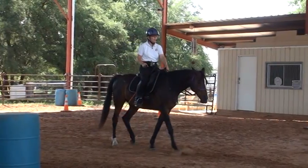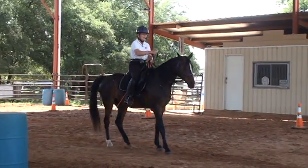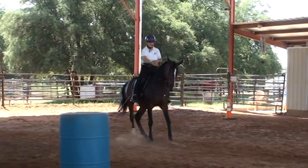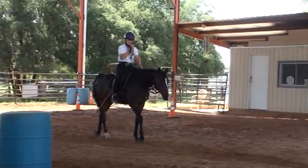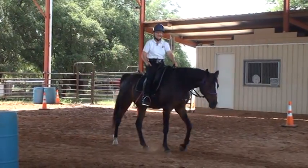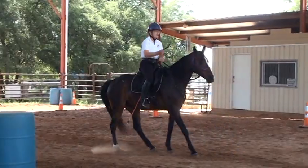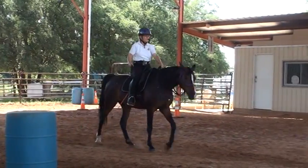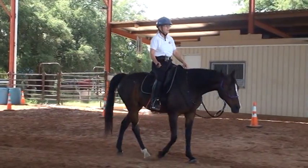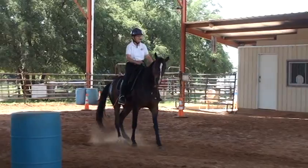So if I want to get a better backup, I'll ask her to back, get a backwards motion, then I'll tap myself and then tap her. When she gives me a try, I'll release — she doesn't have to run back, I just want to see a difference. So there's the ask — nice. Now let's try just on a loose rein. Ask — better.